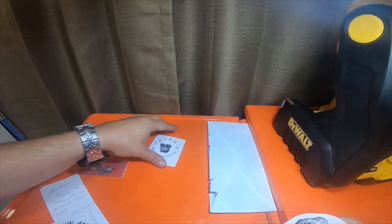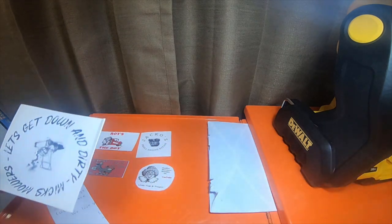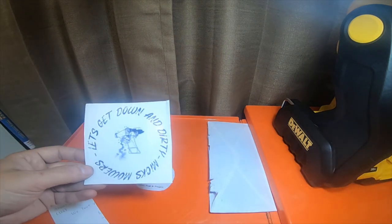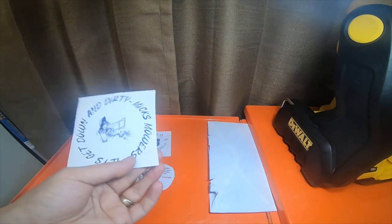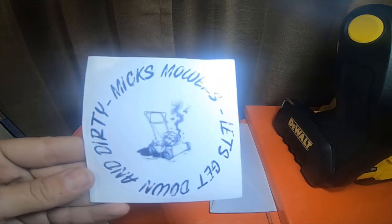These two feel like stickers to me. And then this one says, 'Let's get down and dirty, Mix Mowers.' It's upside down — Mix Mowers, let's get down and dirty.